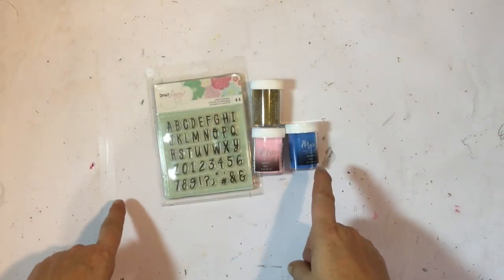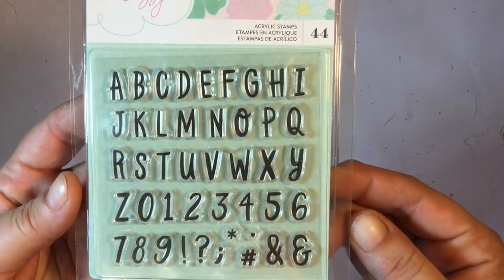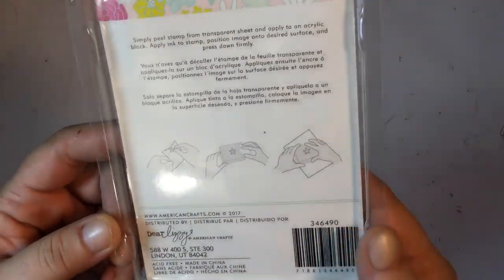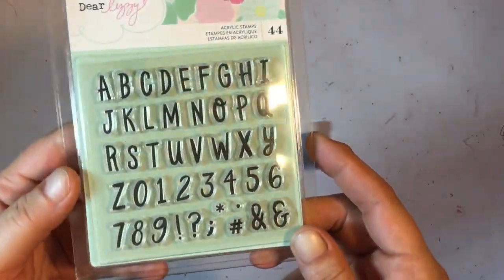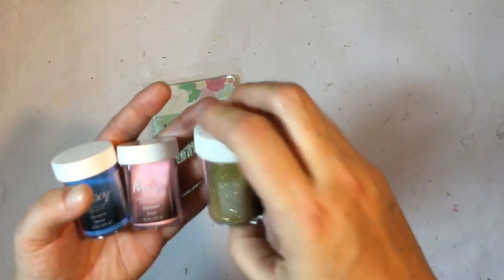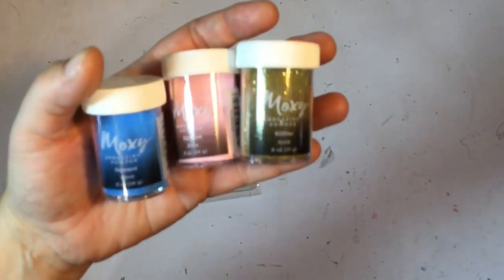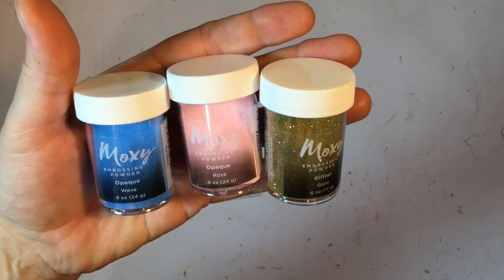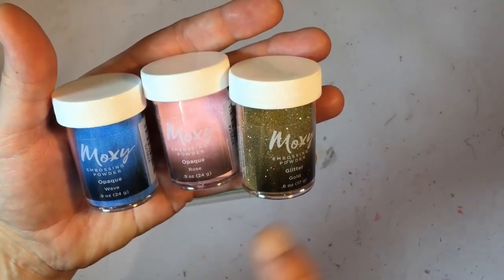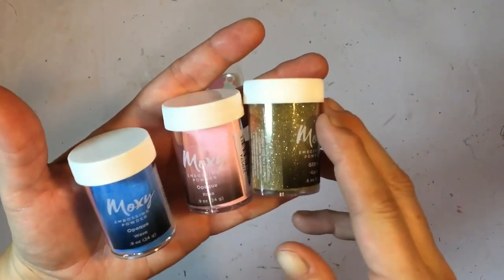First up is the mixed media kit. We got some alpha stamps from Dear Lizzie — super cute with uppercase letters and some numbers. We also got some embossing powders from Moxie by American Crafts. We've got opaque wave, opaque rose, and glitter gold, and from what I've seen, these colors all go with the kits we get.